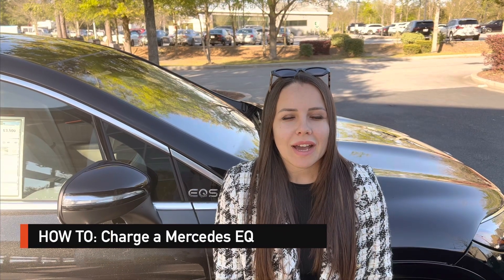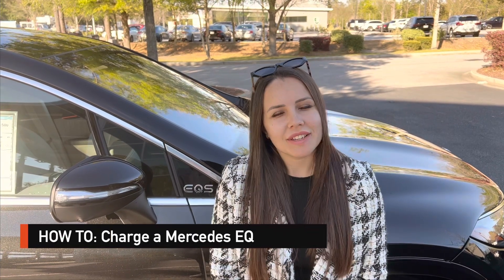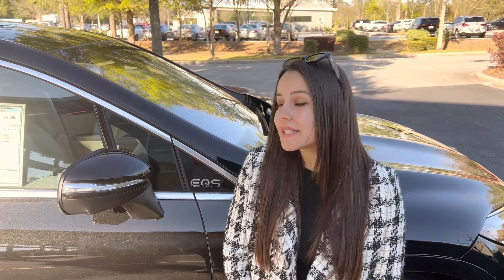Hi, I'm Simona. I'm a sales and leasing consultant here with Mercedes-Benz of Mount Pleasant, South Carolina. Today I'm going to show you how to charge a Mercedes-Benz electric vehicle, specifically the EQS 580 SUV.